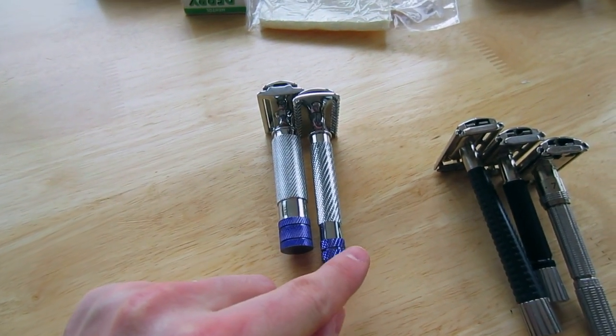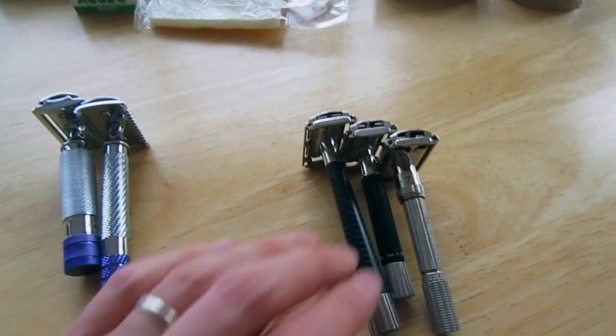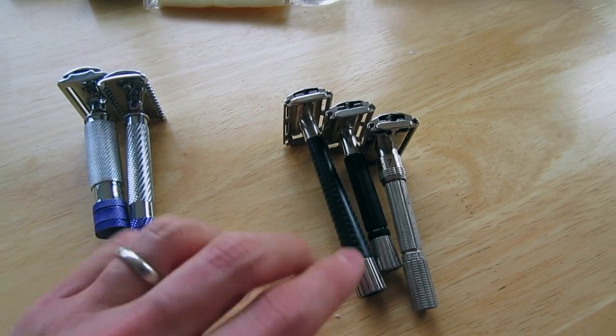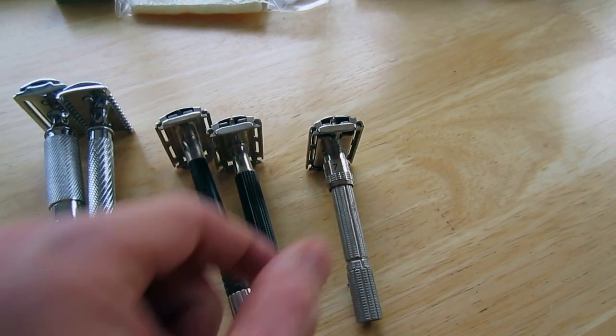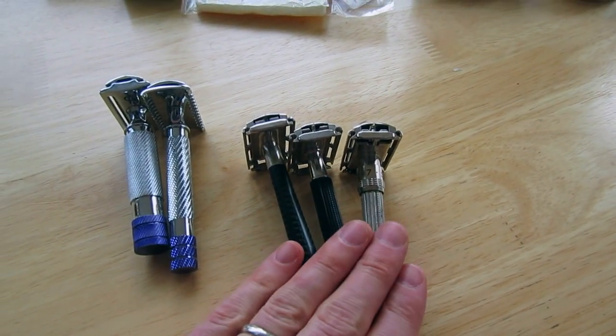They also have their Longfellow, which is currently connected to my GoPro so I don't have it here. These are some vintage razors — these are my late grandfather's safety razors. This is a Schick Kronos, a Gillette Superspeed, and a Gillette Adjustable. I'm going to be reviewing all of these. They're vintage — from the 60s and 70s.